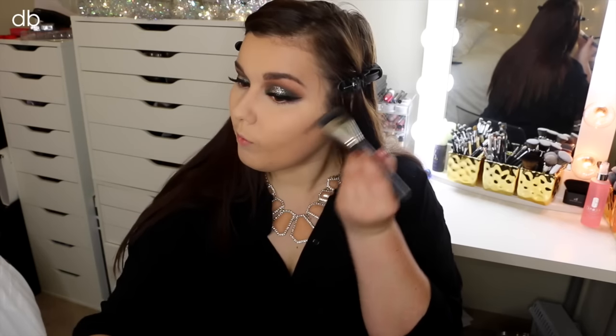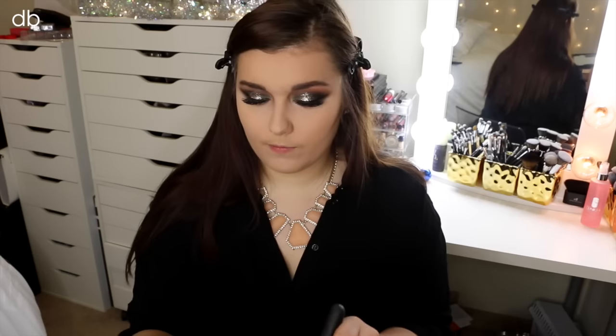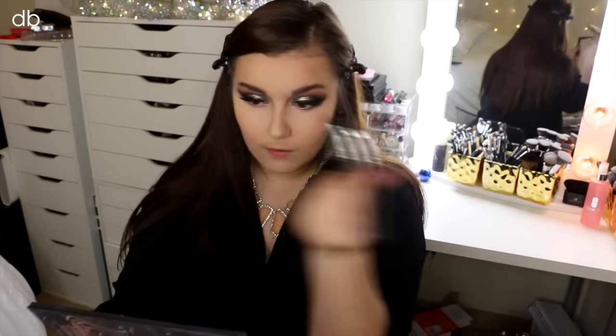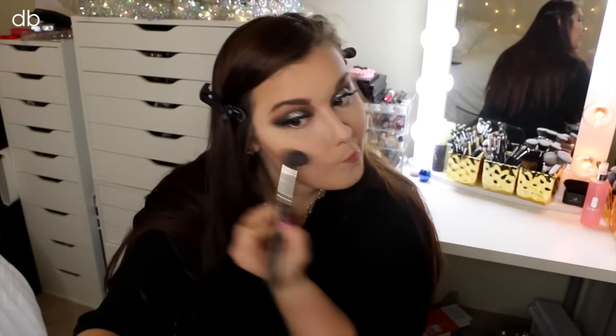Now of course I have to chisel out those cheekbones. So I'm taking the Kat Von D Shade and Light Palette, applying those two shades with a MAC 138 brush and really packing that color on. Then I go in with my MAC 109 brush and blend everything out. This gives my face chiseled cheekbones with a diffused look. I will be doing a dedicated contour and highlight video to go really in-depth with everything because I do it a little differently, but I love the way I do it.